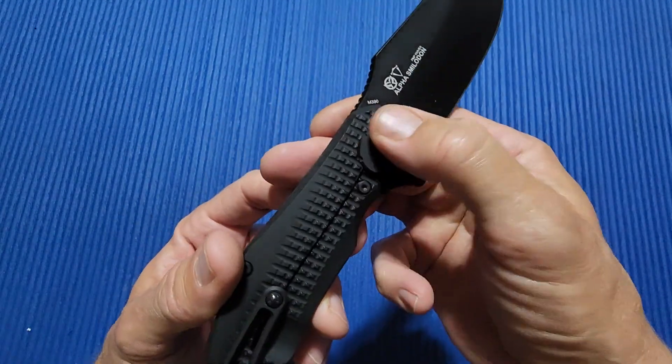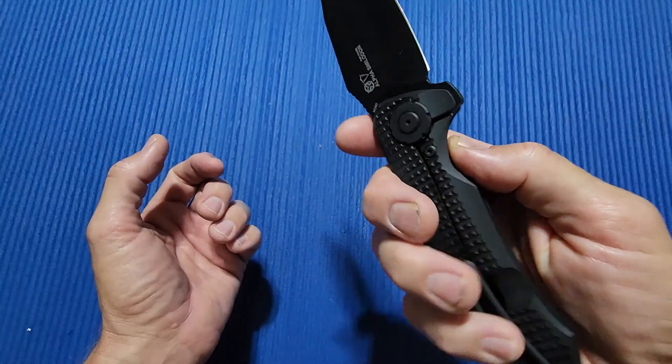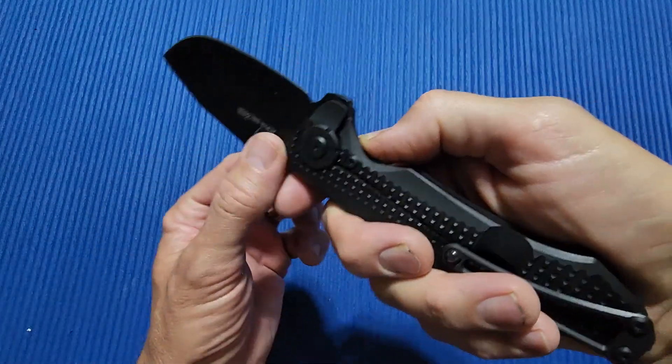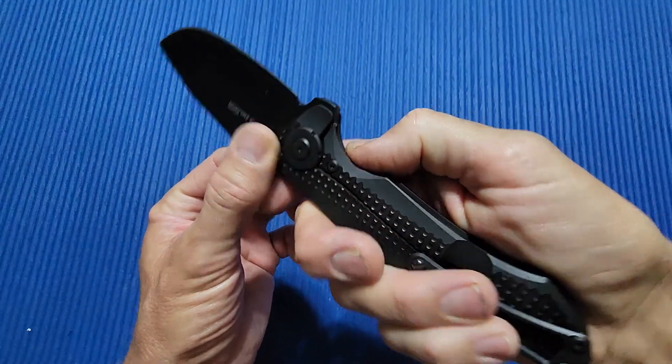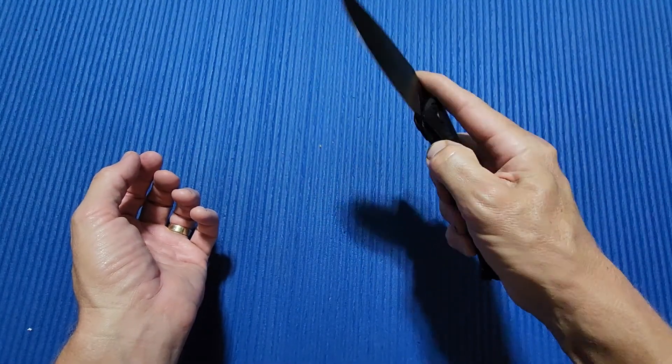You've got this big pivot on this side, which is also the over travel stop — I don't know if you can see that. Works great. Action right out of the box is perfect.